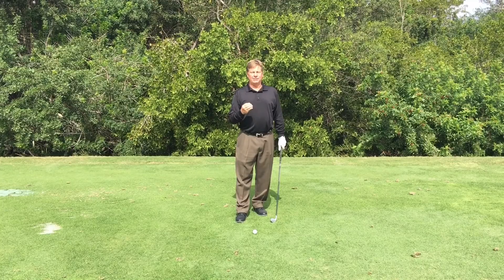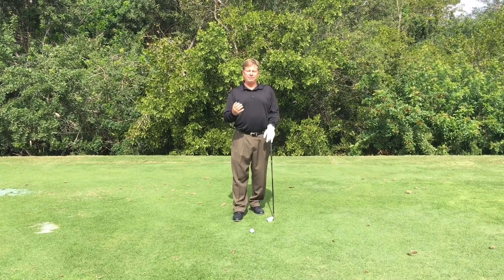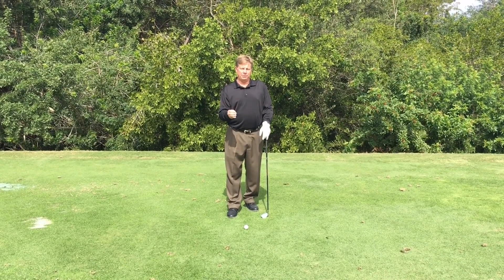Second of all, we're going to work on tempo. You want to try to swing a golf club at 75-80% tempo. You don't want to go at it 100% — your timing will be all messed up. So think 75-80% tempo.